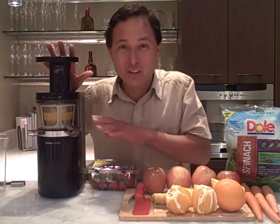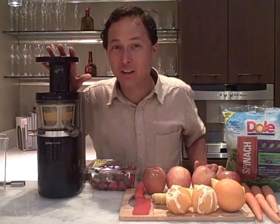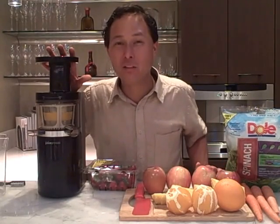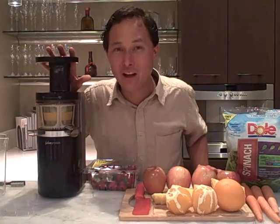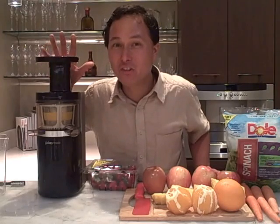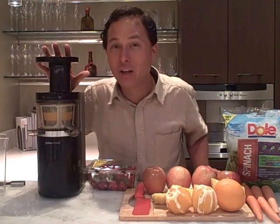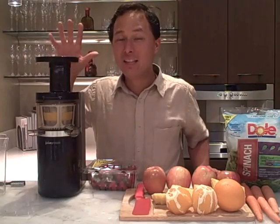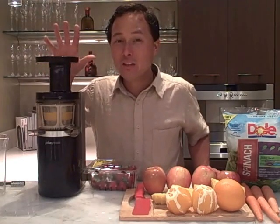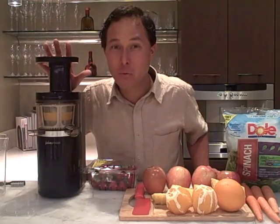The Juicepresso is now available in the United States of America, and I have really good news — it's probably the lowest price you're going to find in any country. For a special introductory price, this machine is coming in at under $300, which makes it the least expensive single vertical auger style juicer being imported from Korea.